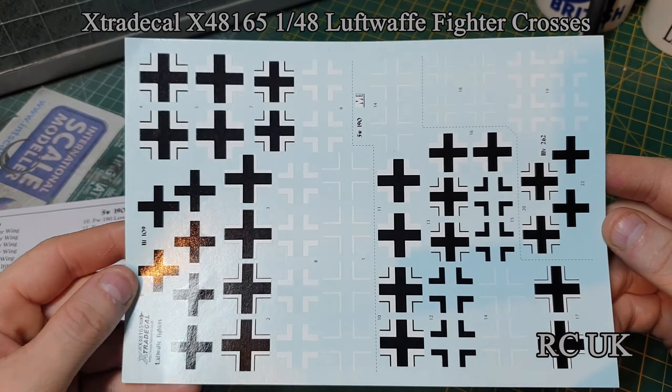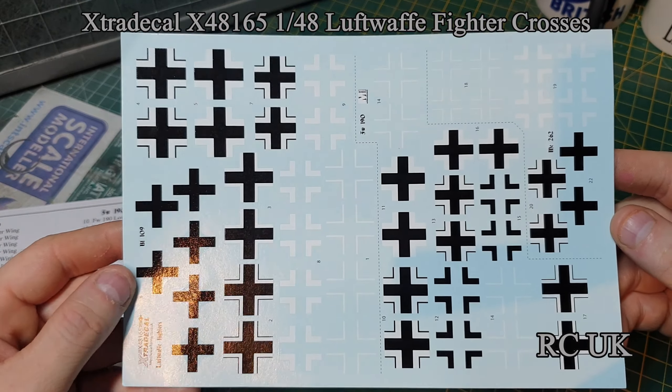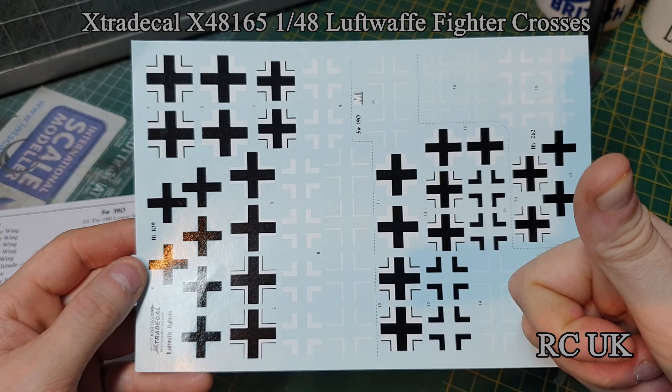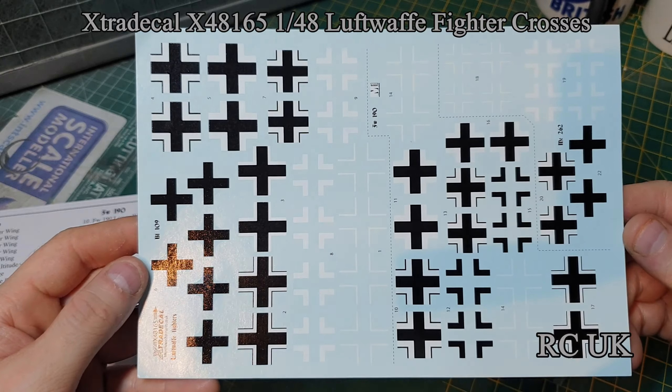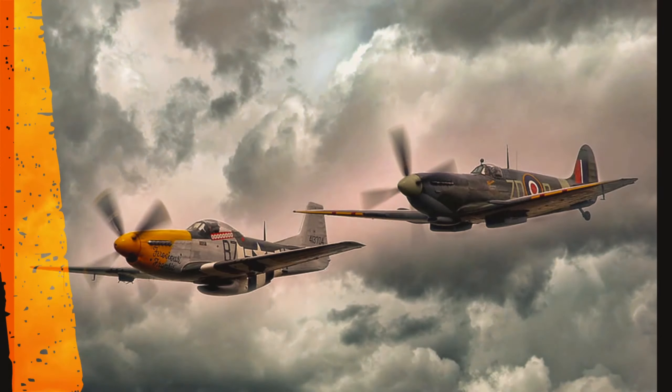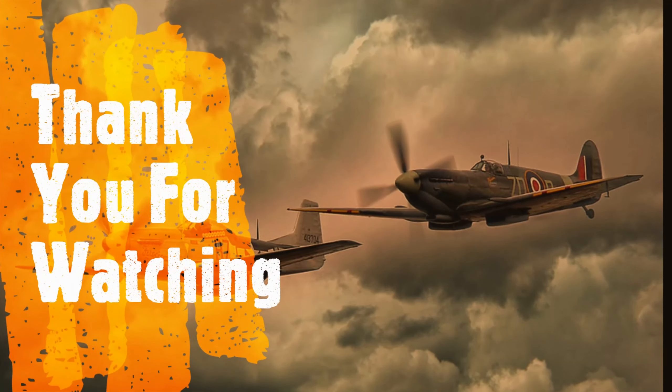There you go guys — just a small video on Extra Decals with Balkenkreuz crosses. Please subscribe.